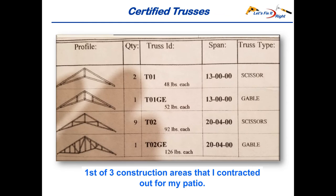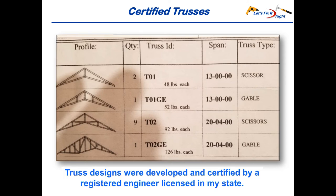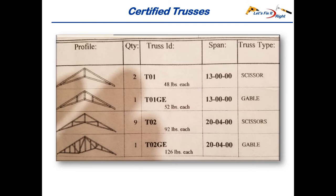This is the first of three construction areas that I subcontracted out. I purchased my trusses from a reputable truss company that delivered them to my driveway in one load. This was the first page of my truss plan which I included within my drawing package to the county for my building permit. As required, the truss designs were developed and certified by a registered engineer who was licensed in my state. I have civil and aerospace engineering degrees, but I'm not licensed in the state where I currently live. Nonetheless, I recommend that you similarly buy your trusses from a truss company with a licensed engineer on their staff. The truss documents included all the truss load specifications, dimensions, and other technical information. I paid approximately $1,900 for these trusses, which included nine large and two small scissor trusses, and one large and one small gable truss. Bottom line is, this proved to be a very good investment.